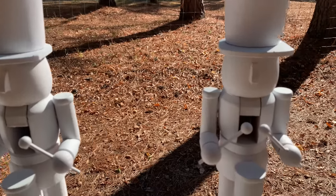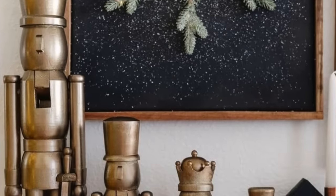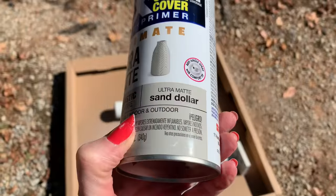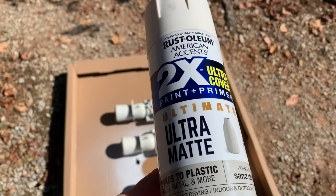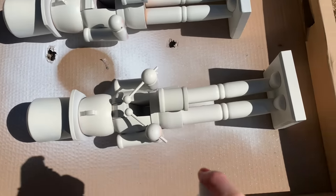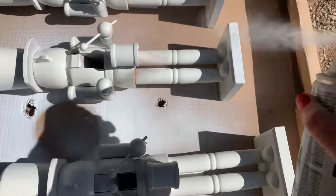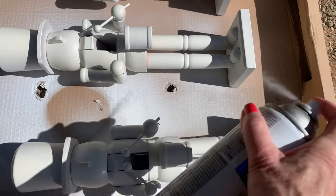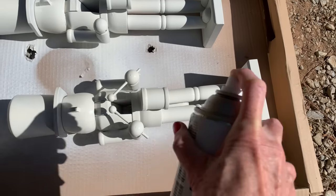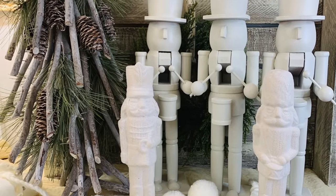I went over each one with some white primer, and now this is the fun part — you can paint these any color you want. You can do gold, white, black, or a variety of colors. I have a Pinterest inspiration picture showing how beautiful they look in gold. You can also use rubbing buff on them. I'm going with a spray paint color I love called Sand Dollar — it's a kind of off-white. The fun part is you can always spray them a different color later if you get tired of the look, or get more sizes and do different colored ones. If y'all have struggled with removing the little nutcracker hair, the vinegar and warm water will do the trick.